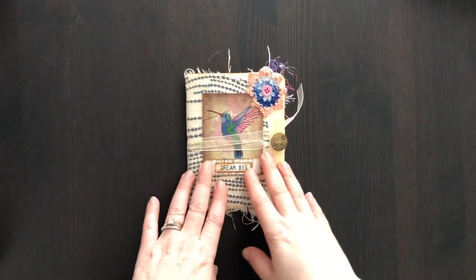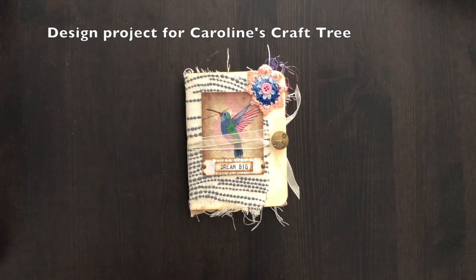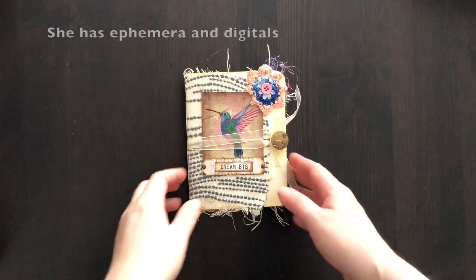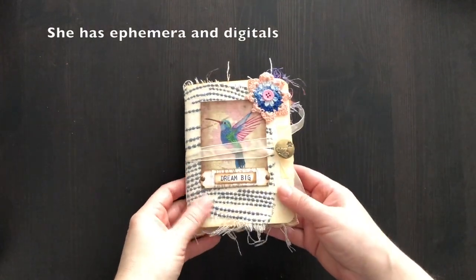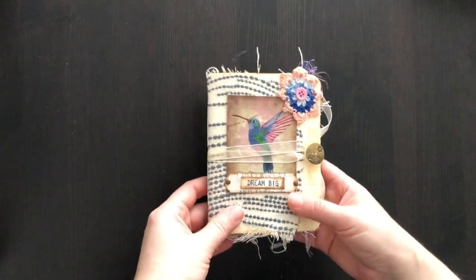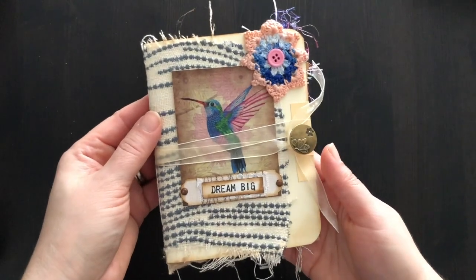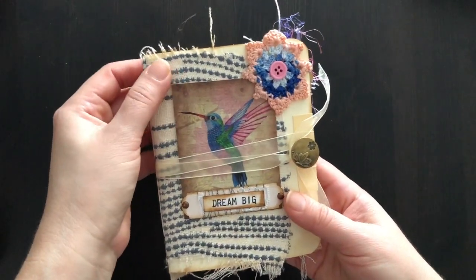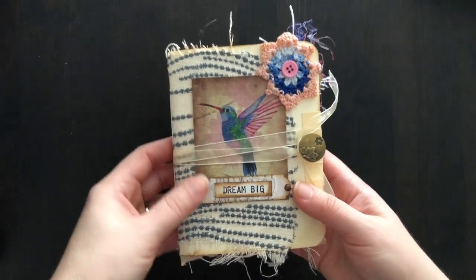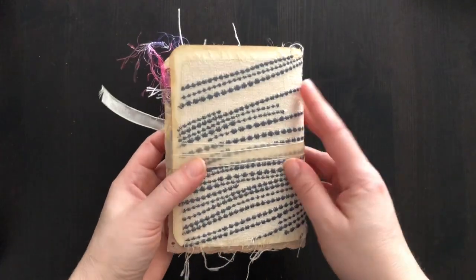Hi everyone, thank you for joining me today. I am sharing a design project for Caroline's Craft Tree and I'm so excited. I was so inspired by the ephemera pieces that she sent and the digitals that she also sent to me — she has both in her shop. I made this small junk journal and I was able to cover it with some of her gorgeous pieces that she sent me. I did use a piece of fabric that I had for the cover as well.